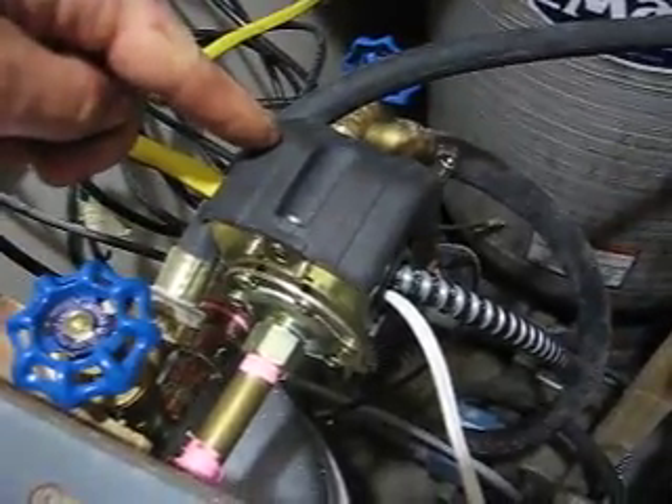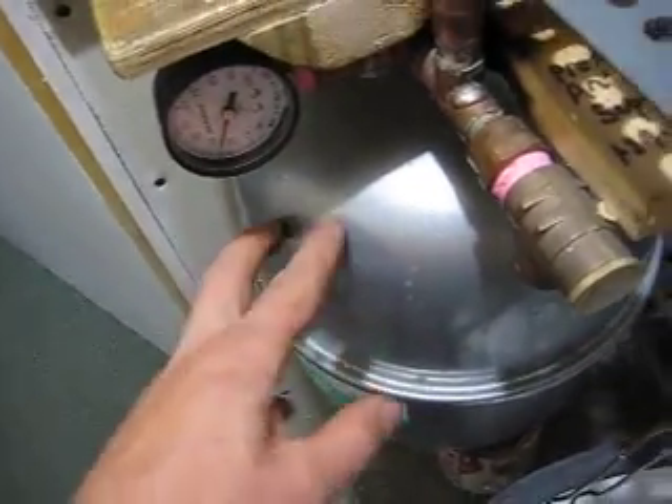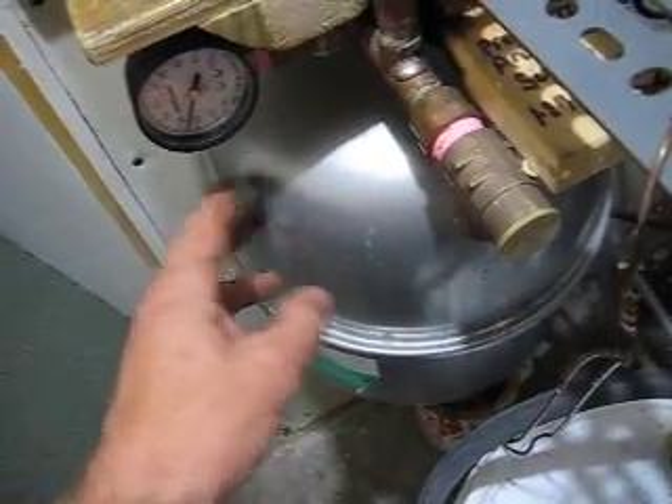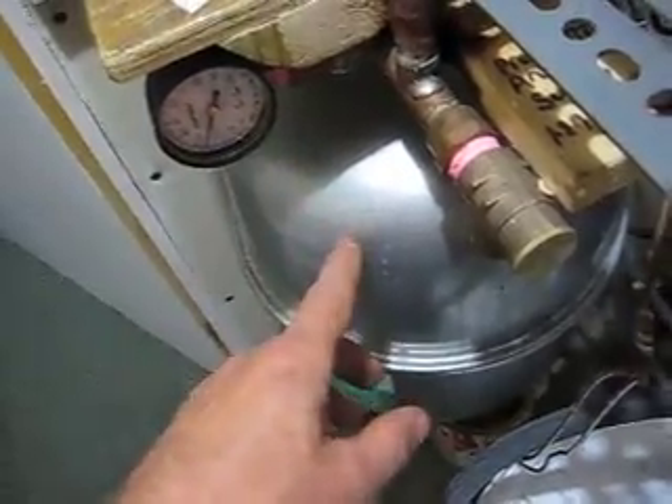Perhaps the most interesting — or most unique — thing down here is this: the antifreeze pump system. It's basically a well-type pump system. In fact, this is a well pressure switch. So if the pressure drops below a certain amount — you can see the pressure here in this tank, which is a boiler expansion tank — but this is not being used for that. It's being used to hold antifreeze under pressure.